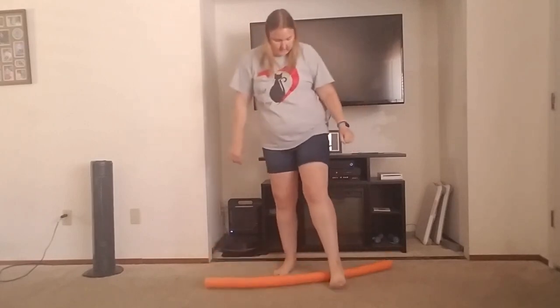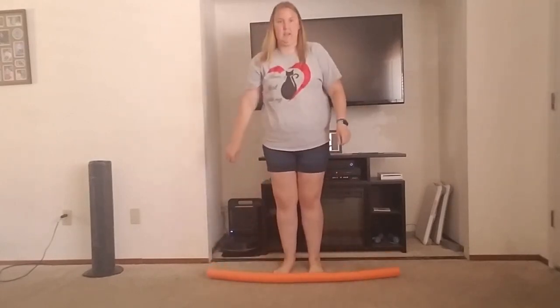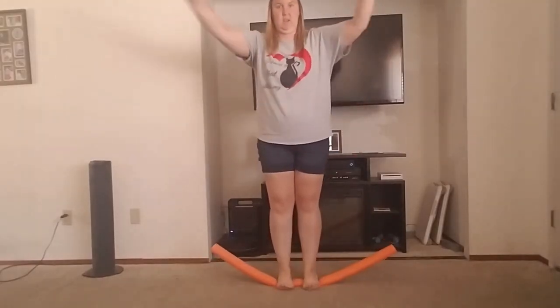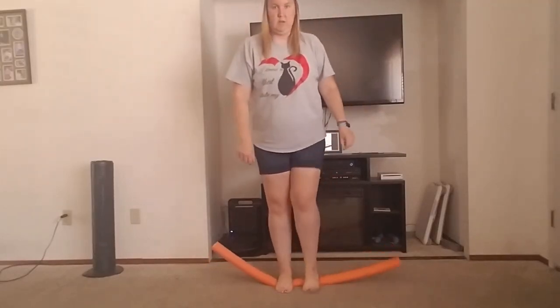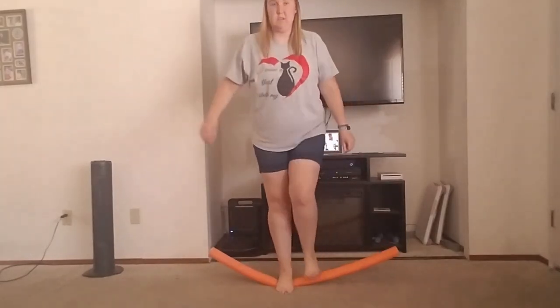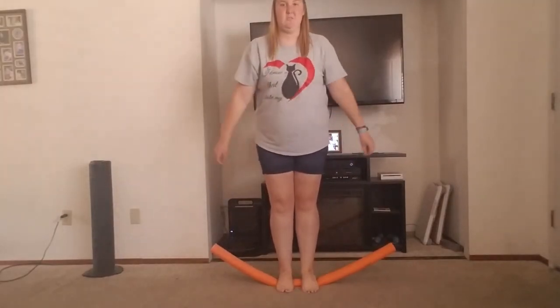An easier way, I think, to use this as a balance is to step on it with both feet — oh, here we go — and then try to rock back onto heels and toes. My toes are easy, but my heels — I feel like I'm going to fall over. I always fall backwards when I go to my heels.